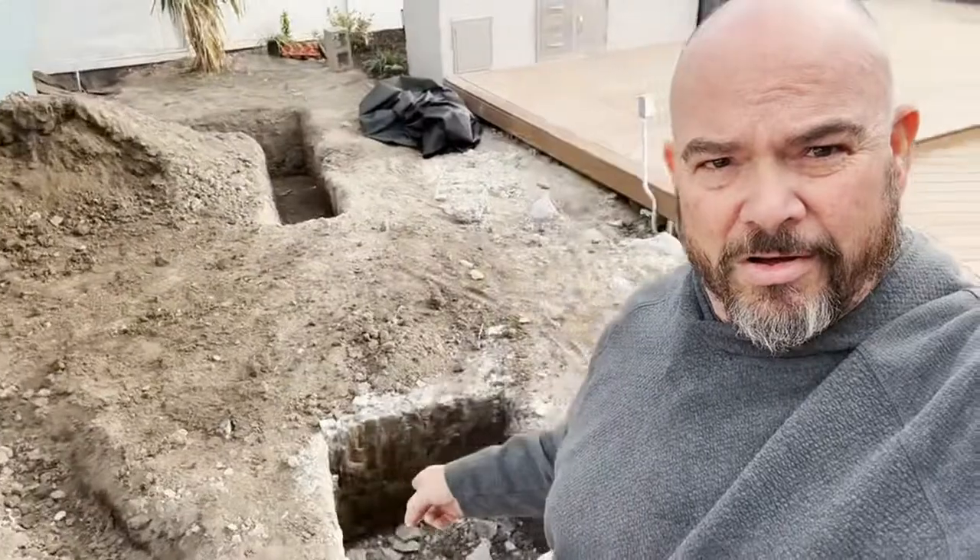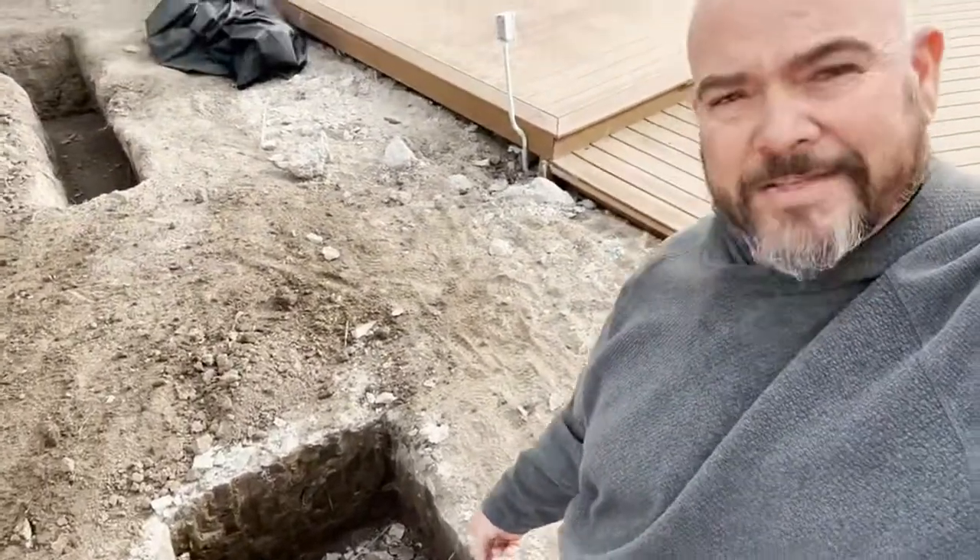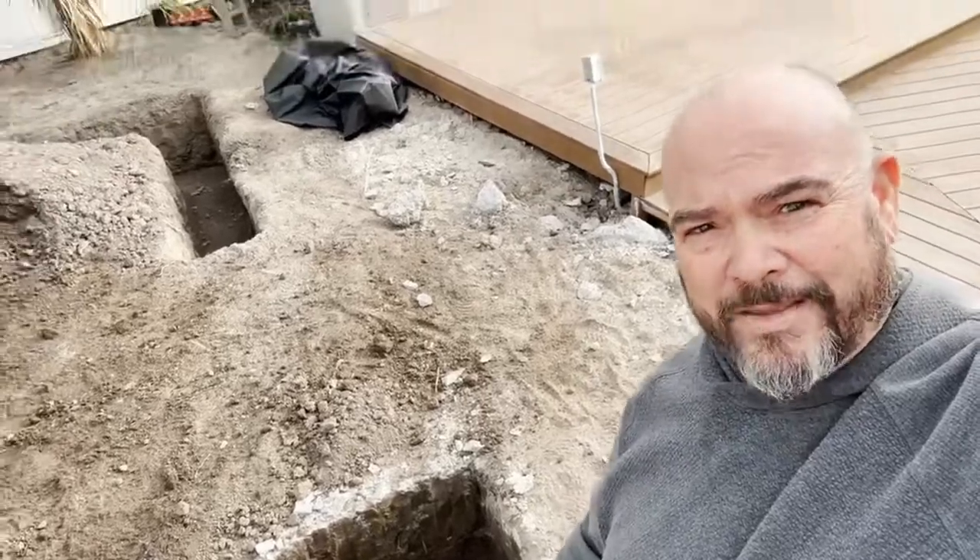So we are at our Long Beach project. That's the one where we took the roof off and now we're digging all our footings. And these are some massive footings — that's a three by three by three hole.